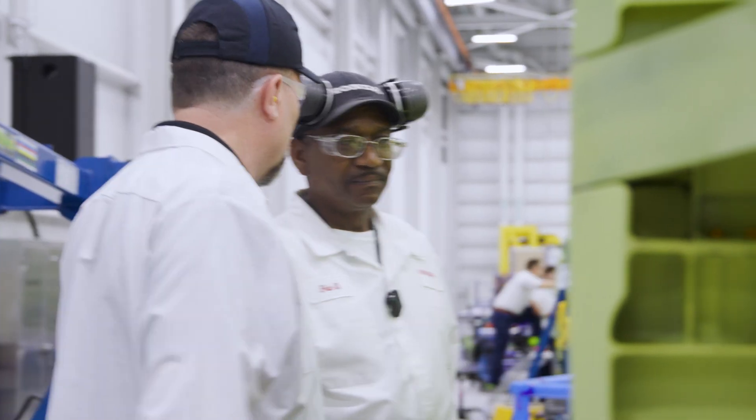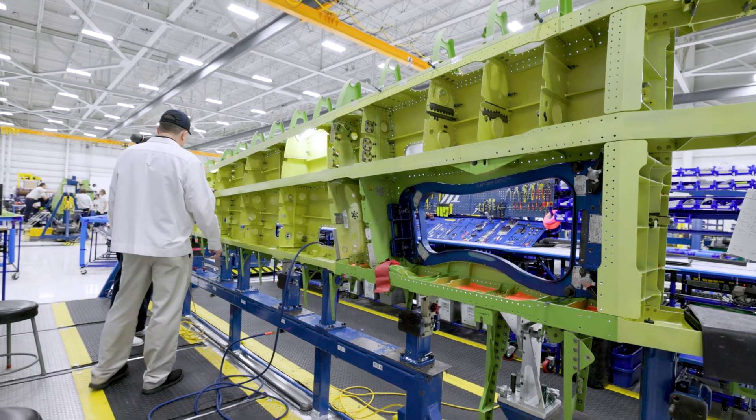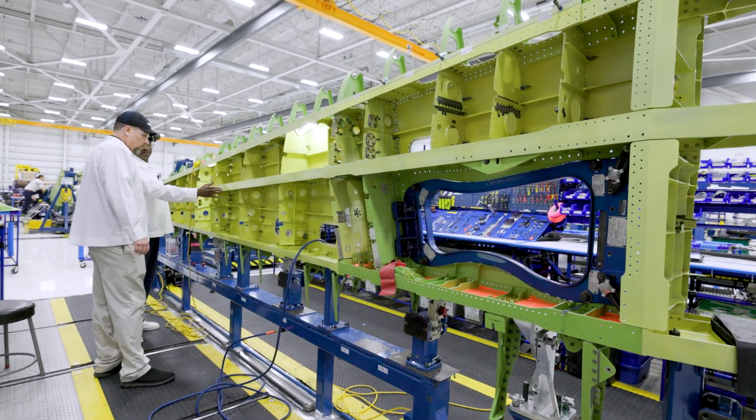Definitely want your wing strong, right? Yes sir. We're getting ready to finish up on this mist strap here, which is an extension of the mist spar.